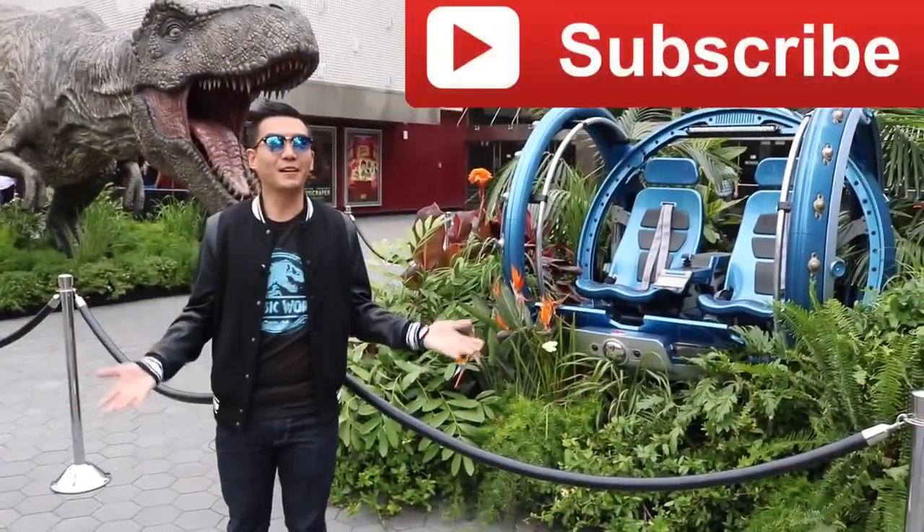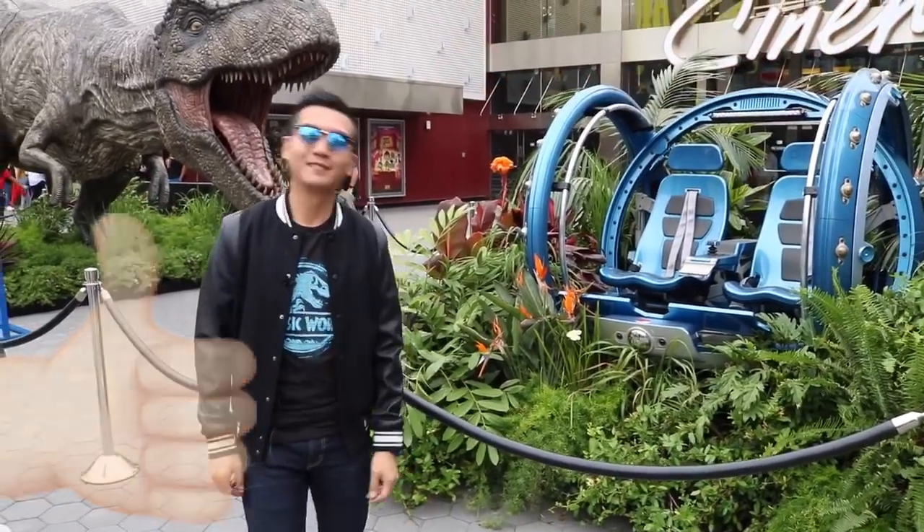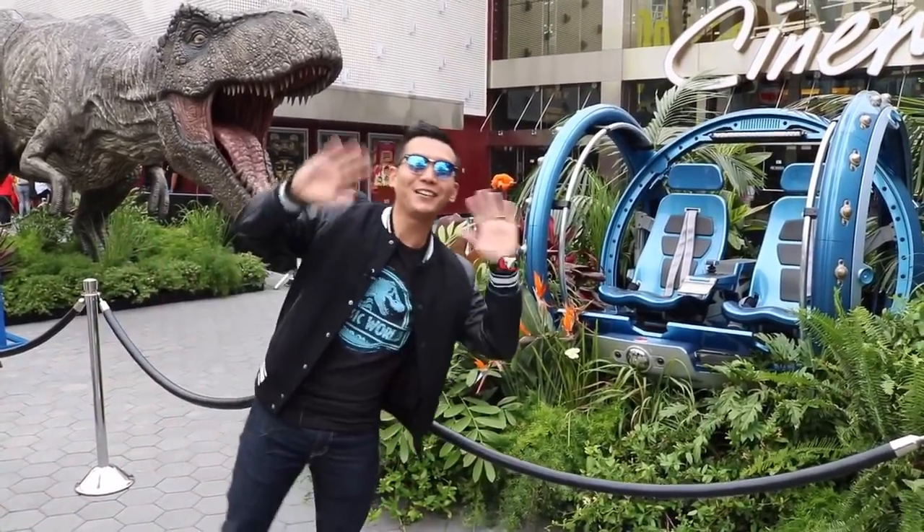If you like this type of video, give this video a thumbs up. Thanks for watching — see you again next week!